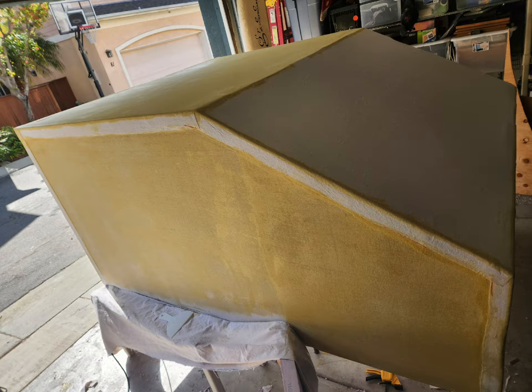Once I applied the canvas and started putting on that second layer of glue, it covered up most of those imperfections. There are still some on the other side — this is the side that I did do better.